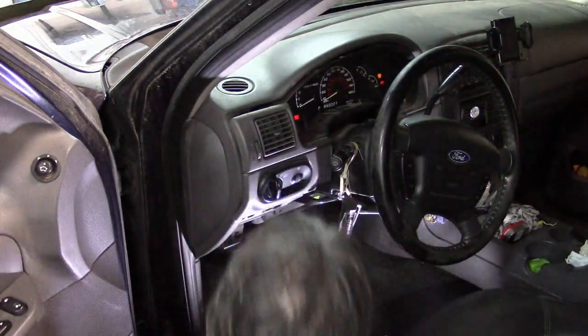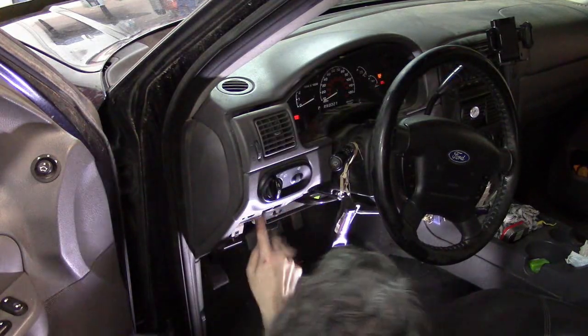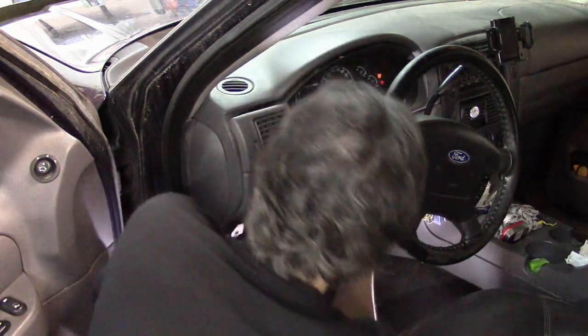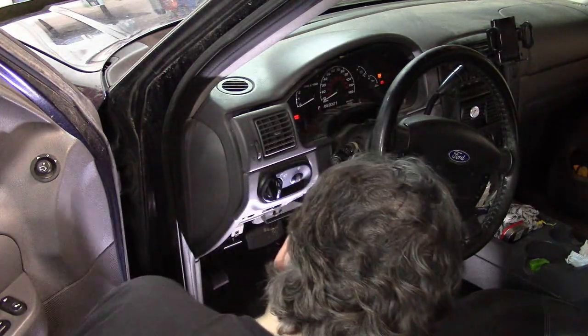Now that I've done that, I can easily see this panel here has screws holding it in — two screws — and there's a third one here on the right side of the steering wheel. That is clearly all that is holding this second layer in, so I'm going to remove those.